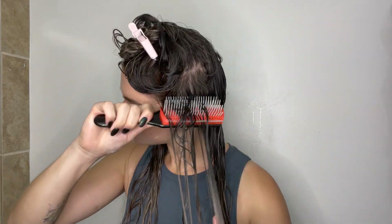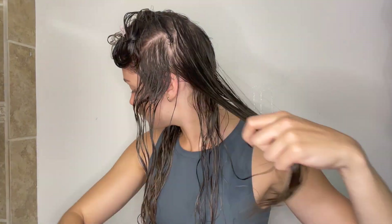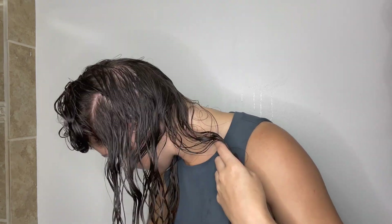I'm going to brush it through just to make sure that the product gets evenly distributed throughout the hair. Once that's done, I'm going to section my hair and start styling. I like to section it because I find that gives me better definition, but you don't have to — I don't always do that when I'm short on time. I'm going to add some more water and use my Denman brush to brush my hair away from the scalp.